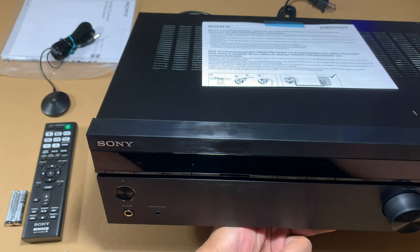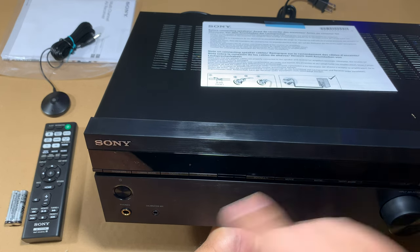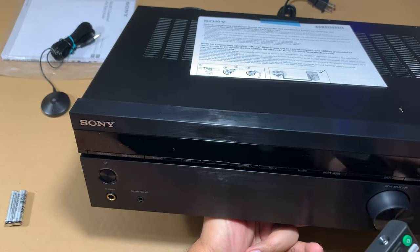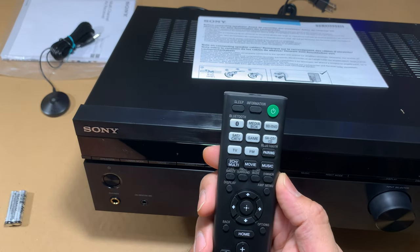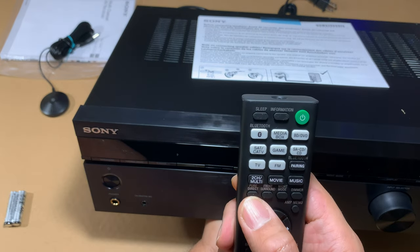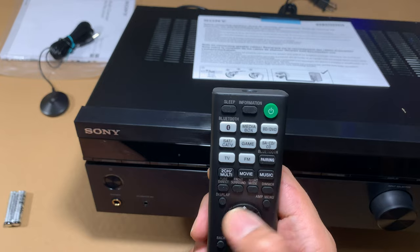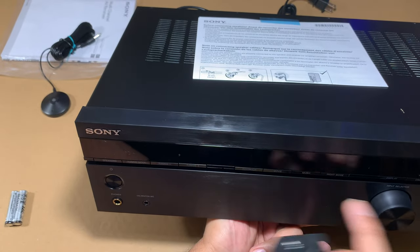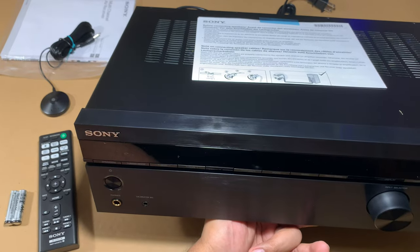Many of the buttons on the front — Pure Direct, Front Surround, Night Mode, Dimmer, Display — are also available on the remote, so that's convenient. That covers the front panel.